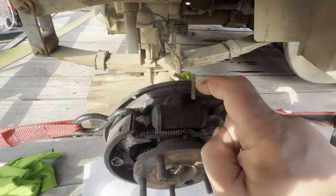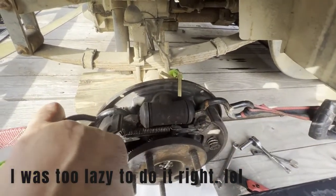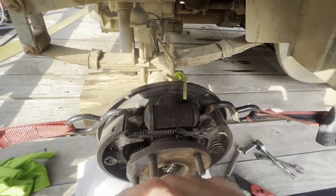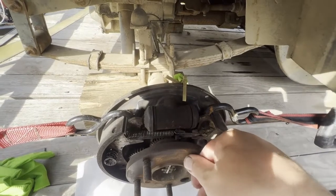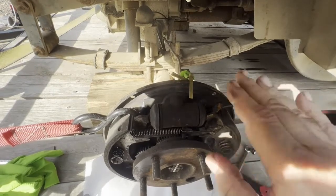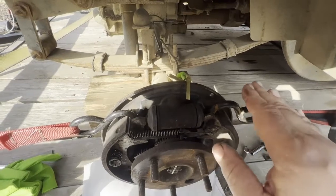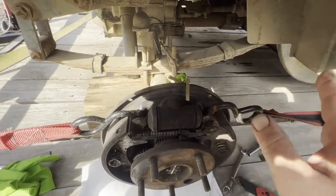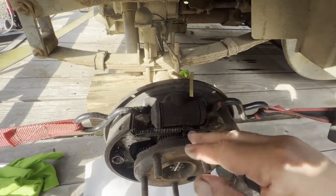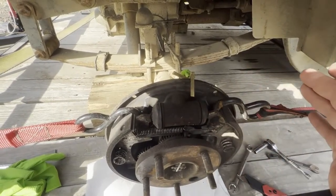I was hoping not to have to replace these wheel cylinders, just to keep this a super cheap project. You can see my hillbilly setup here to spread the shoes apart so I don't have to take off all these tiny little springs and the hub for the axle to get access. Little brakes are the worst for doing the springs — you don't have a lot of room, they're not cooperative, and your tools seem too big for them. This thing goes a maximum of 15 miles an hour, so I'm not terribly worried.